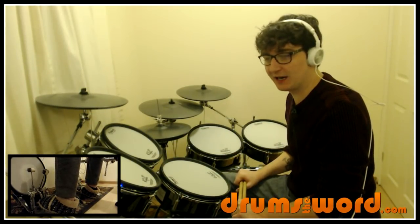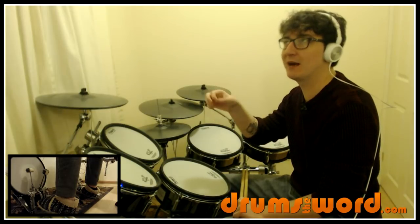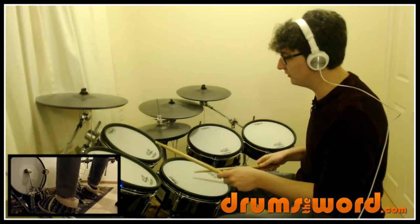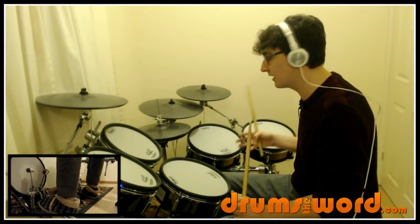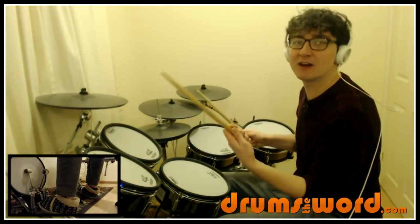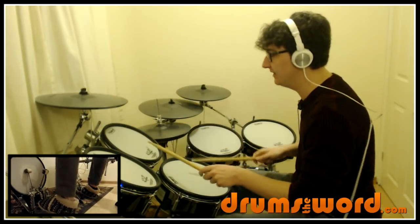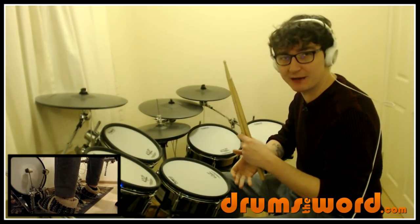We've got this famous lick that lots of people call different things - I like to call it the Fuddle the Dump. The word sounds like the thing it's describing: Fuddle the Dump, Fuddle the Dump. It's very simple but a little bit tricky to play smoothly at faster tempos. There's nothing really complicated - it's just right, left, right, foot. That's definitely the most common orchestration: go round the drums from highest pitch to lowest, so Fuddle the Dump. Make sure that bass drum at the end is separate from the hand - you hear it on its own. You need to separate all four notes.